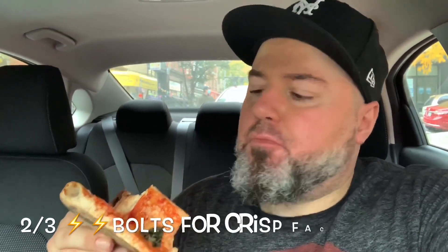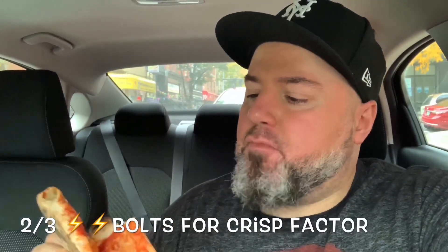You would never notice this was made in an electric oven. It's smoky — it's got a nice smoky element to it. Nice little bitterness in all that char. That's my type of crust.